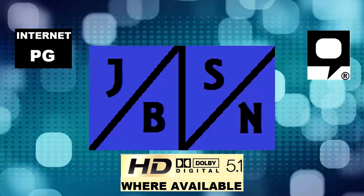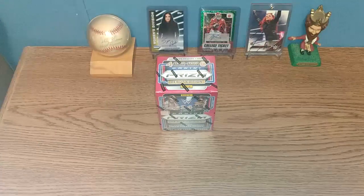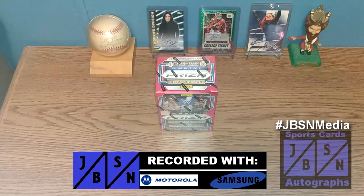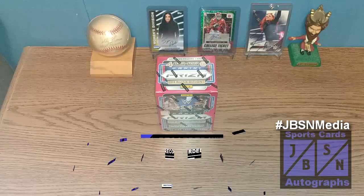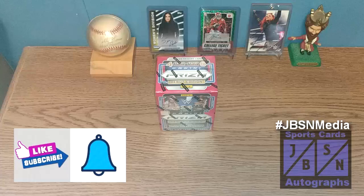This is the JBSN Media Network, broadcasting worldwide. Good day, YouTube viewers. Jeff here with you — it's great to be back with you here in the JBSN Sports Cards and Autographs YouTube channel once again. Thank you for stopping by on your YouTube journey. If you're brand new to the channel, I welcome you aboard. I appreciate the opportunity. And if you're returning, I appreciate you coming back.